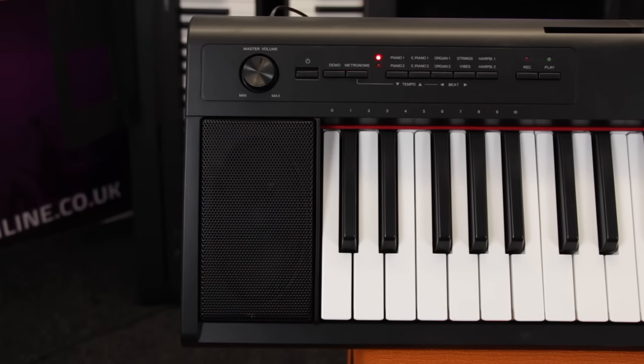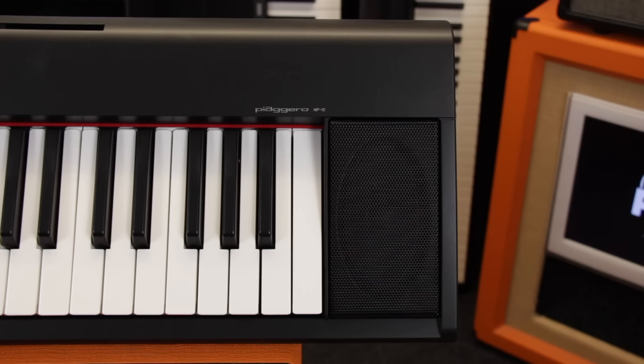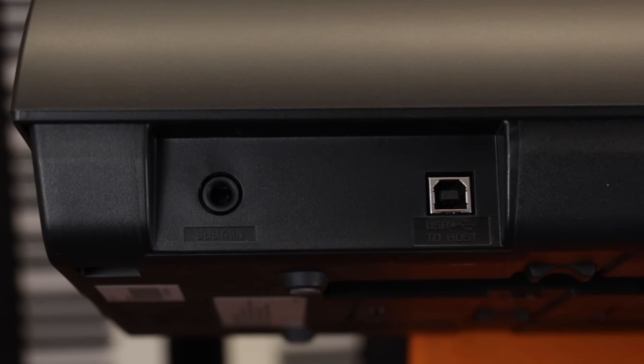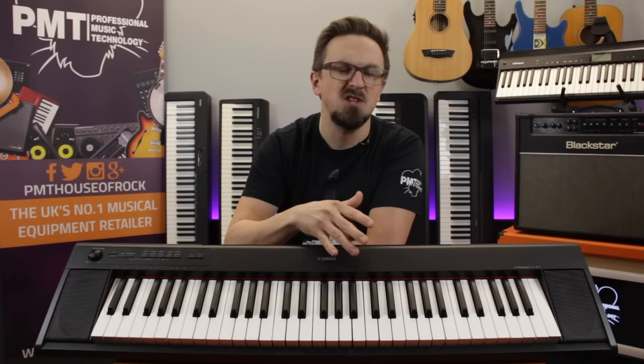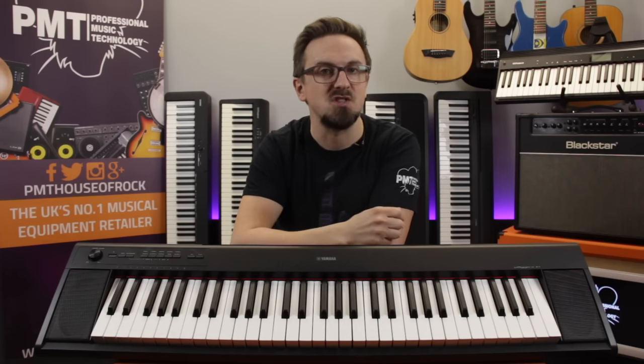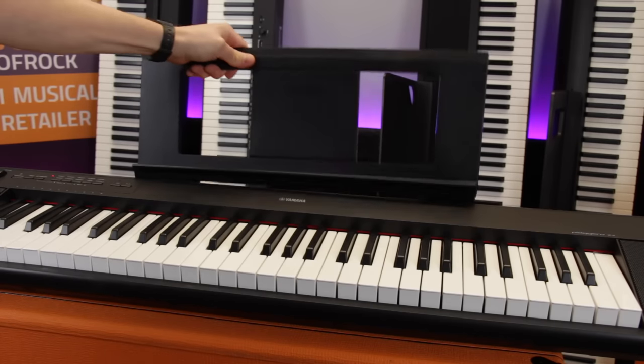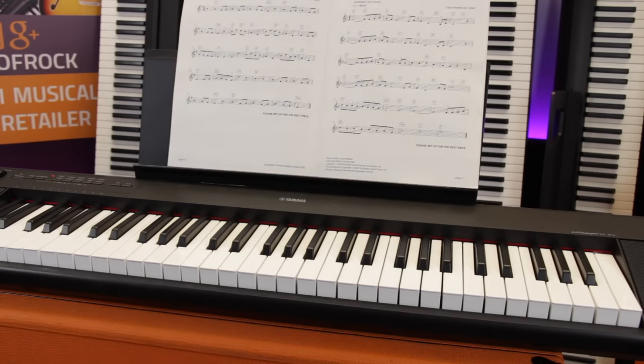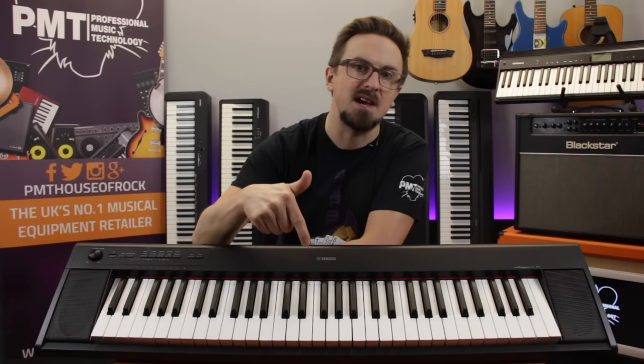You can listen to your playing through either the built-in stereo speakers or via headphones. There's a connection for an optional sustain pedal, and finally USB connectivity so you can connect the keyboard to a computer or tablet for use with tuition software. So that's the super compact, super affordable Yamaha Piagero MP12 — definitely one of the best value beginners keyboards on the market.